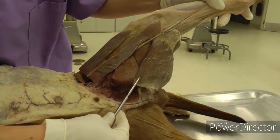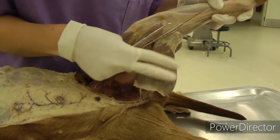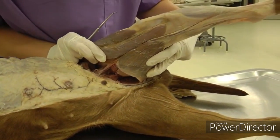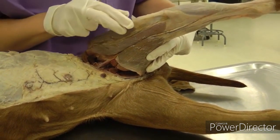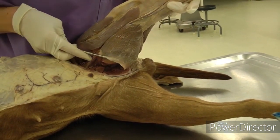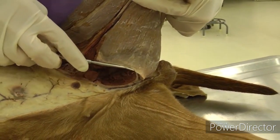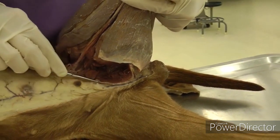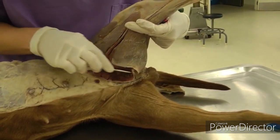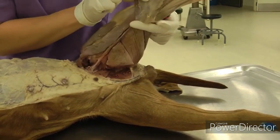Over here we have gracilis — it's a flat muscle that lays over top of the adductor muscle and pectineus. You're going to cut the symphyseal tendon, which you can see right here where the probe is. This fascia is connected to the midline by the symphyseal tendon, so go all the way up to the midline and cut through the aponeurosis and symphyseal tendon to reflect gracilis distally.